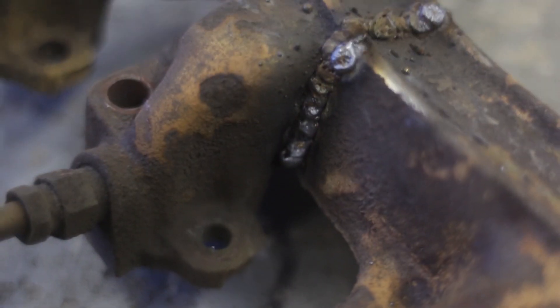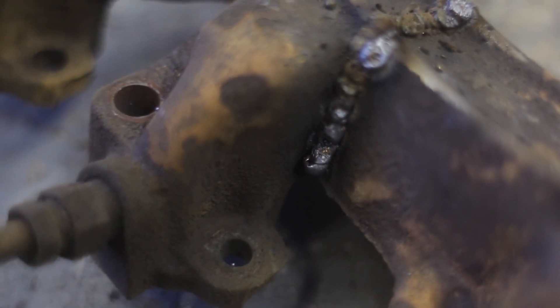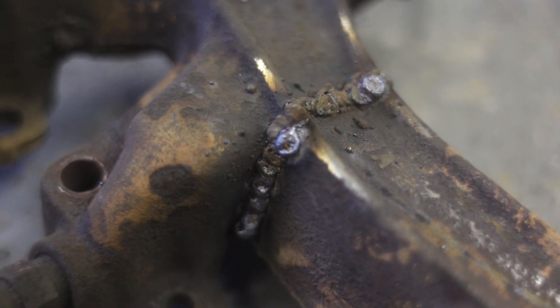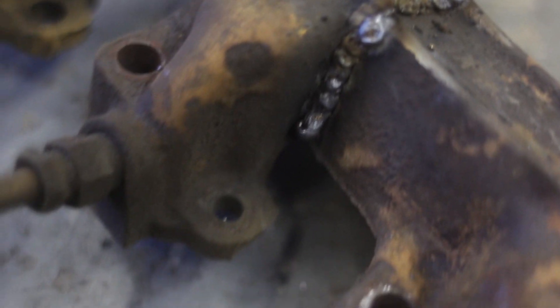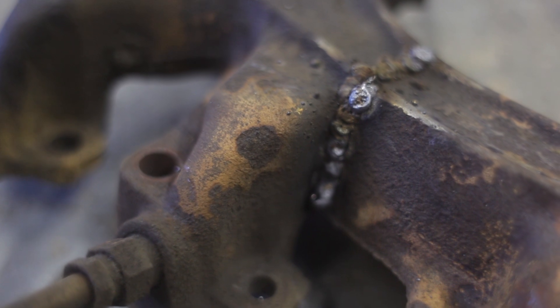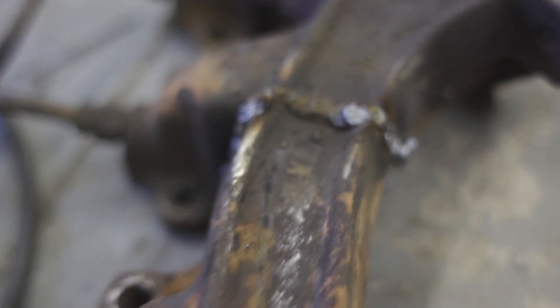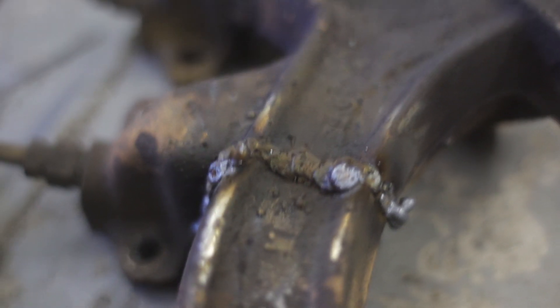You want to know what that looks like trying to weld cast iron? Going to try flux core because I think the slag situation might work out in our favor. The porosity of these MIG welds is probably the worst work I've ever done. It looks terrible but it's holding together, so I think I'll do another pass or two and that'll be good enough that it's at least sealed.